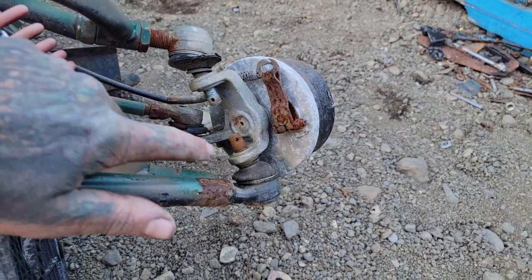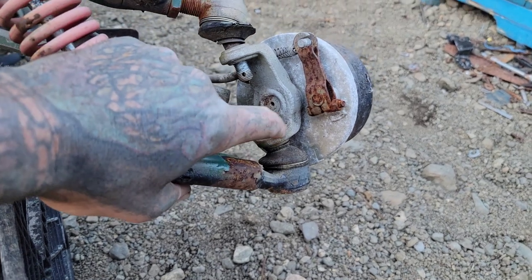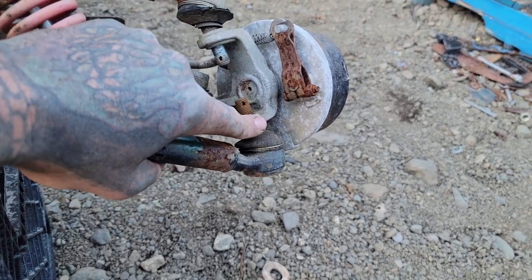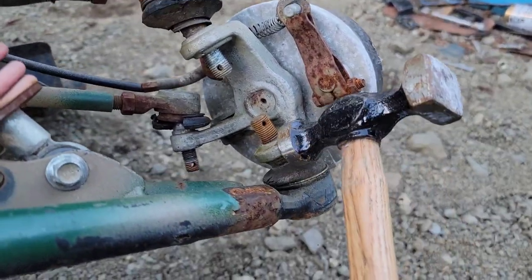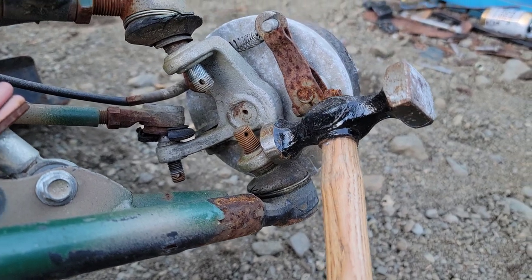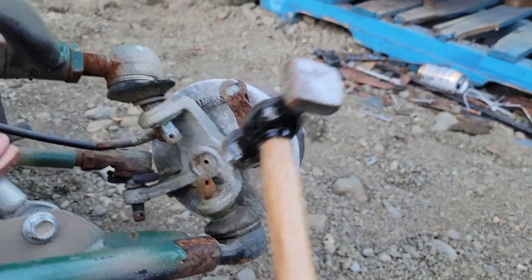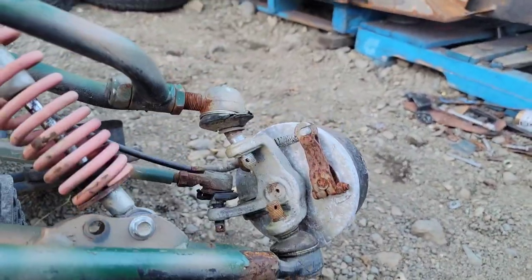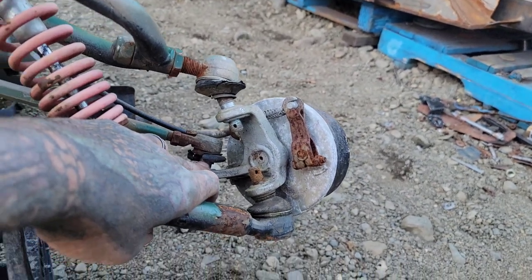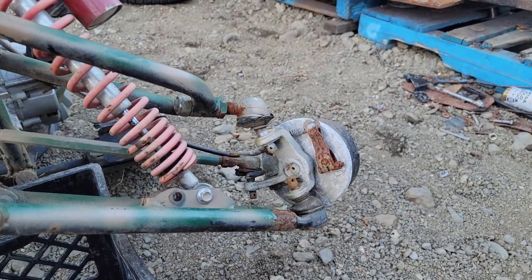With all the castle nuts off, these are not a straight-through bolt usually — they're usually tapered. But all it takes is picking up a hammer, hitting on the edge of the knuckle, and it shocks it a little bit. Once it shocks it, just like that, they pop loose. You can see that pop up. Steering's popped loose as well. So once we get those ones popped, we'll get everything taken apart, pull the hubs off, and we're done with the front end.